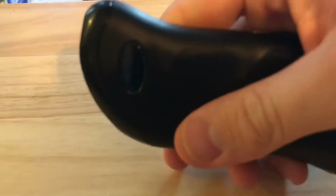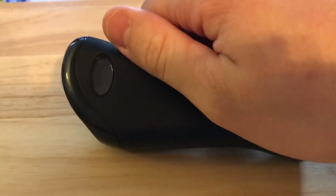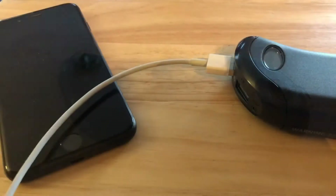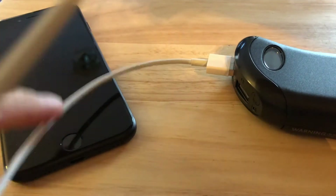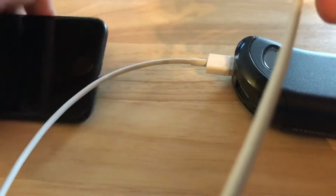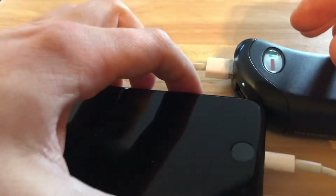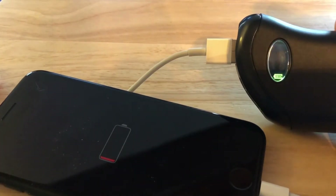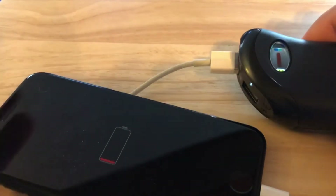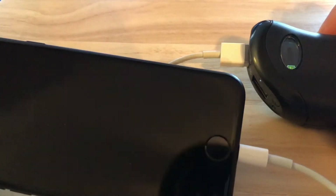This is also a power bank, so let's try that function. I have a completely dead iPhone — let's see if it charges at all. The battery level lit up and yes, there is juice running between the two. Fantastic.